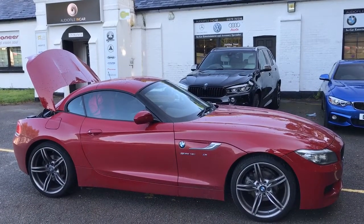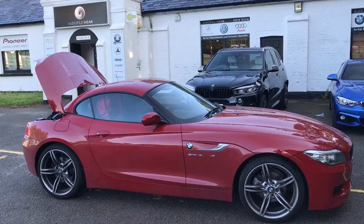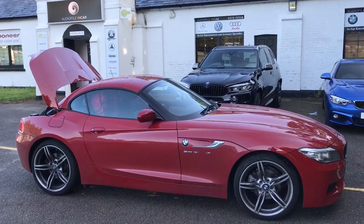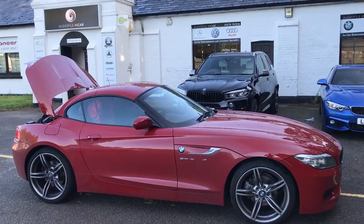Morning guys, welcome to another short video at the Audiophile Incar. As you know we perform an awful lot of BMW audio upgrades — one of our favourite cars — but it's been brought to our attention that we don't really focus on the Z4 on our website, which is very true. So to combat that we've created a short video.